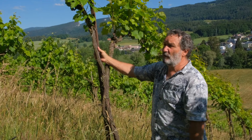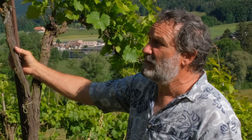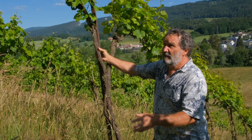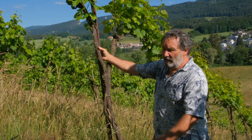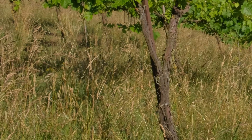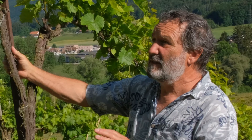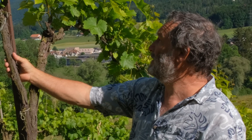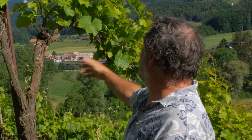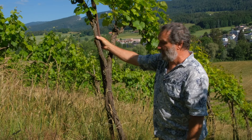It's very easy to grow that way. You don't have to touch them throughout the year until harvest and pruning in winter. And of course, you have to cut the grass once or twice, otherwise it's not possible to come in for harvest. But the system is very easy to maintain — easy for pruning and easy for harvesting.